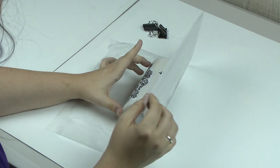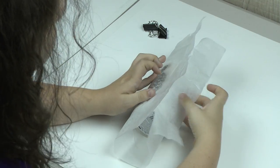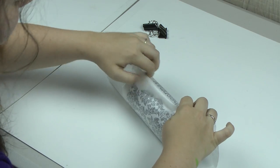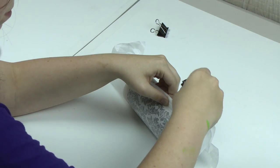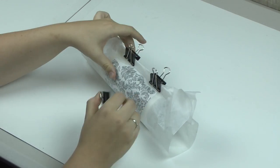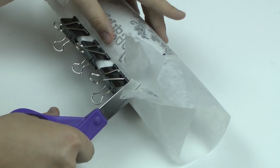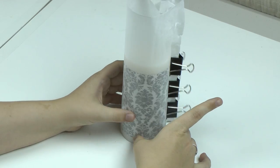Wrap the wax paper around the candle over the tissue paper. After you've done a folding maneuver, we're going to put your binder clips on it to hold it in place. Many people like to hold it in place by hand, but I do this so I don't get burnt. We're going to cut the excess wax paper off the bottom so that we can stand it up as we're transferring it.